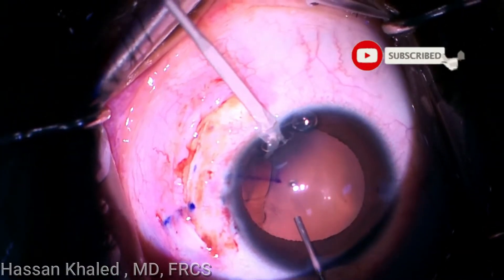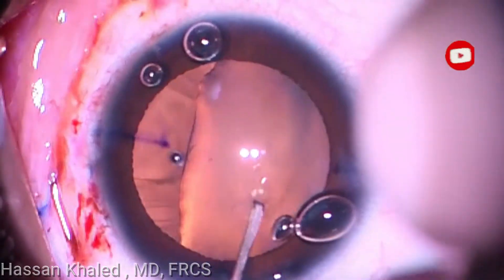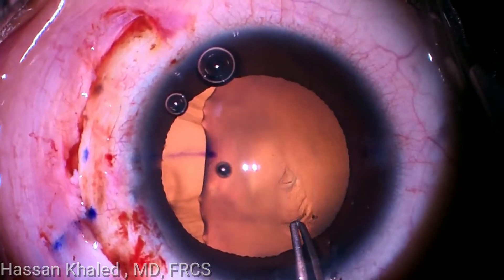Filling the anterior chamber with dispersive OVD. Then a cystotome is used to create a flap in the anterior capsule, and a well-sized capsulorhexis is done.